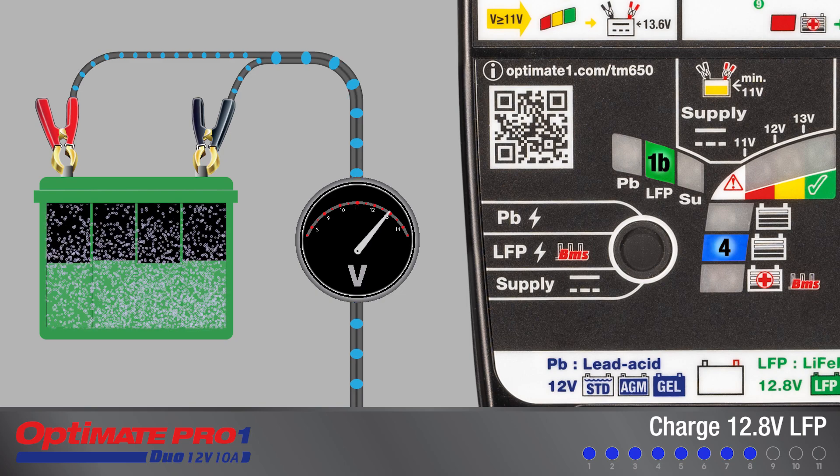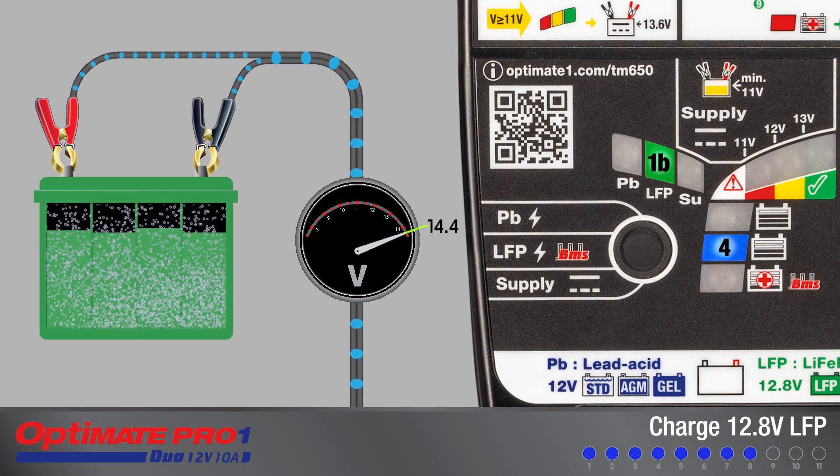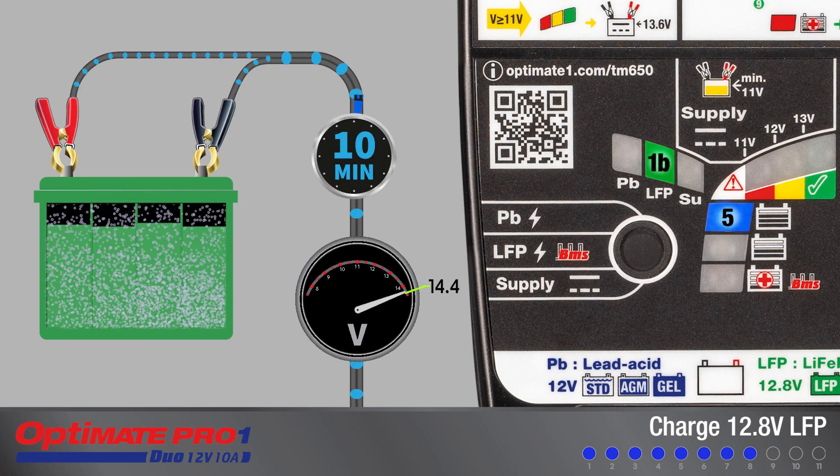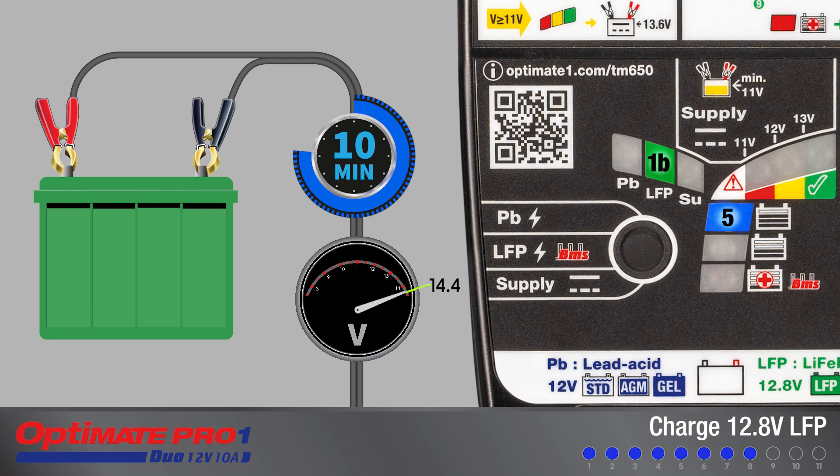Charging continues until 14.4 volts is reached, after which the AmpMatic current control program delivers pulses of current for a period of 10 minutes, with voltage cycling between 14.1 and 14.4 volts to equalize the individual cells within the battery.